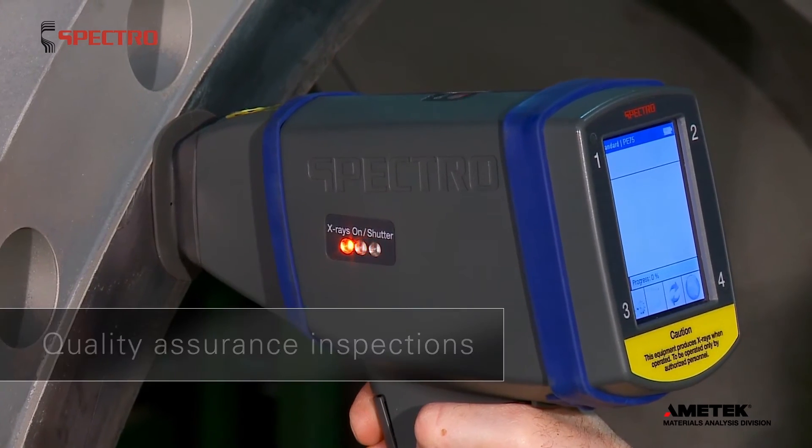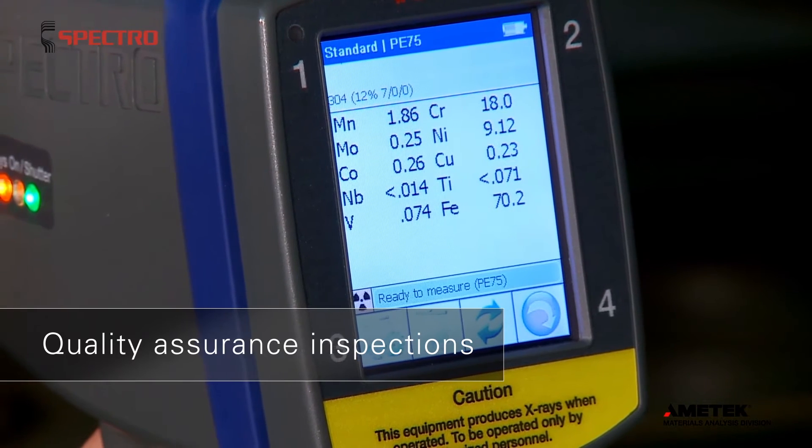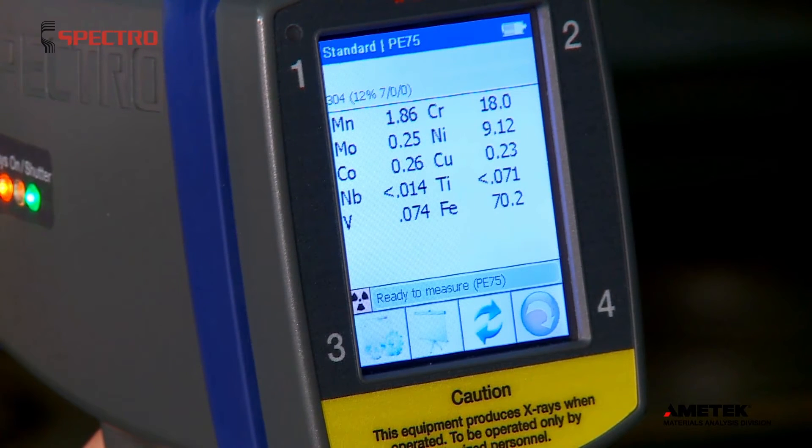Exsort is perfect for PMI in all sorts of facilities. For example, in the repair shop, it delivers quick QA inspections with lab quality results.